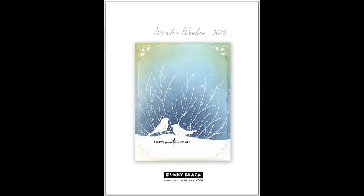Hi everyone, it's Jill Foster here and I am so excited to give you a look at our newest collection called Winter Wishes.